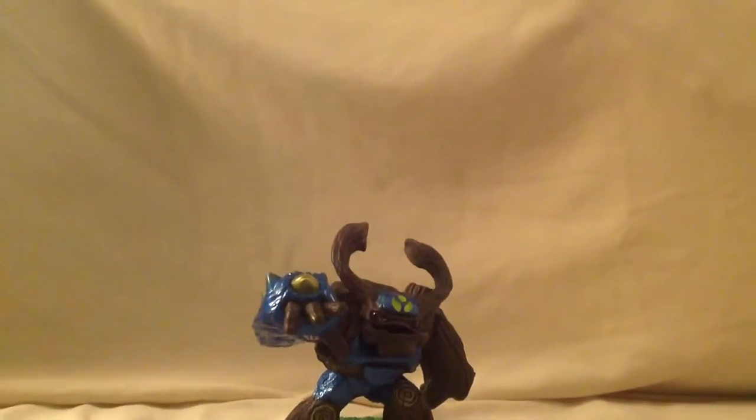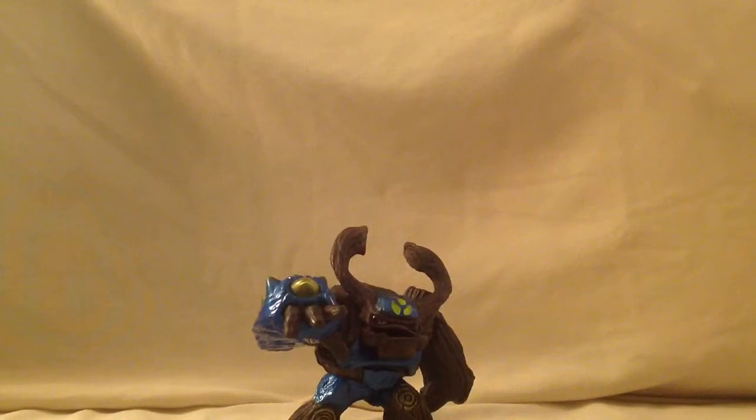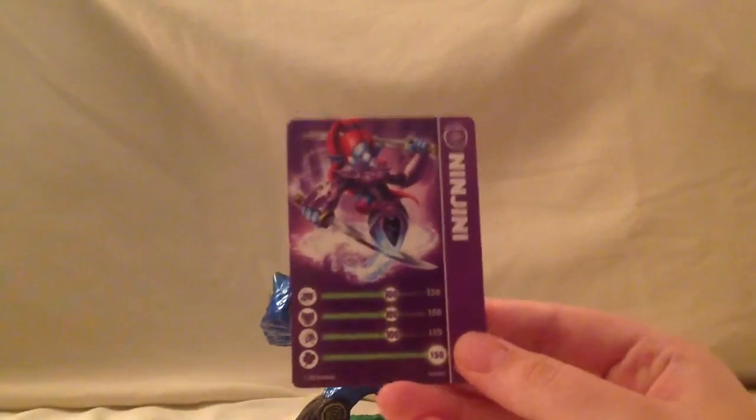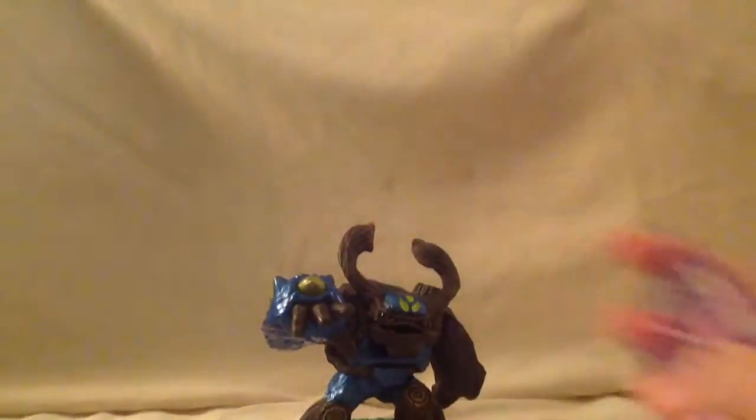I'll show you Ningenie's card. Like I said, I thought she had the highest stats. Here — yeah, that's it.